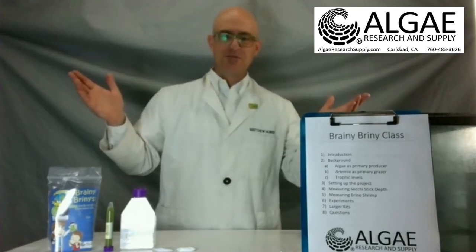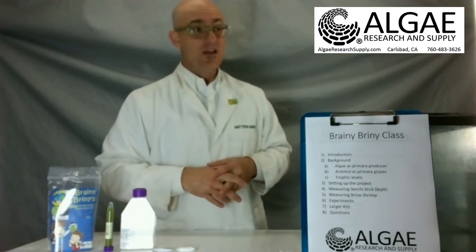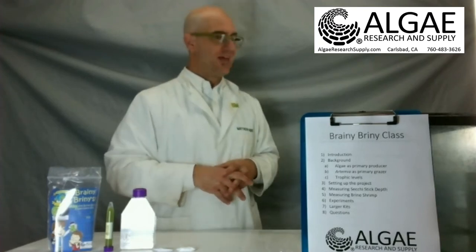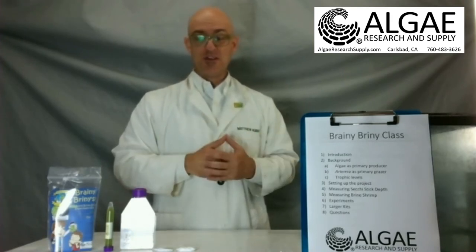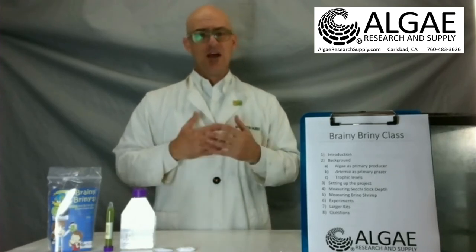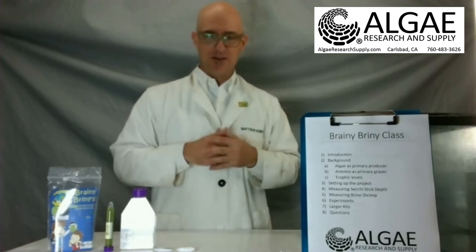My name is Matt Huber, I'm with Algae Research and Supply down in Carlsbad, California. I've been growing microalgae for over 20 years now — I have the wrinkles and no hair to show for it. What we do here is we grow microalgae and sell it to schools and universities around the planet to help increase the awareness of photosynthesis, because half of our planet's oxygen comes from microalgae.